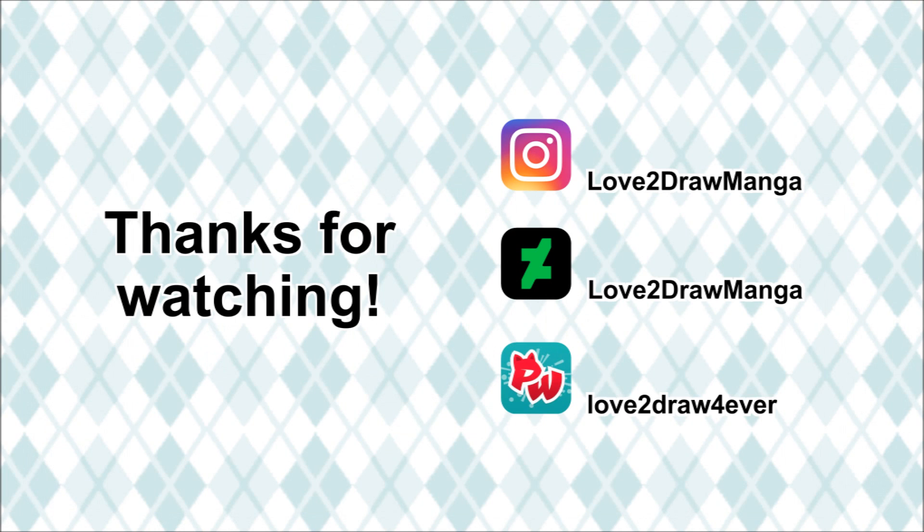This video is now done. I hope you enjoyed it — thank you all so much for watching and I'll see you in my next video.